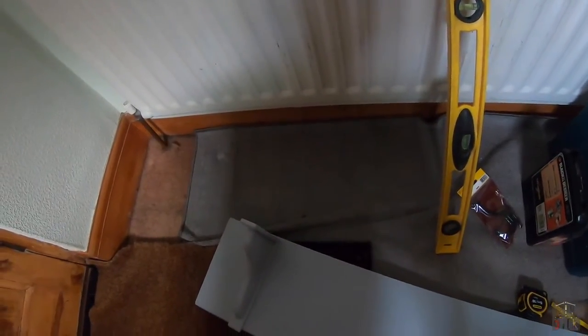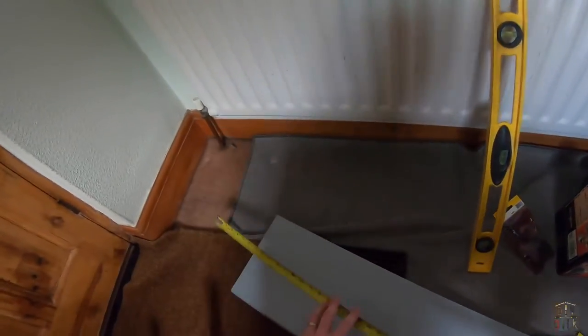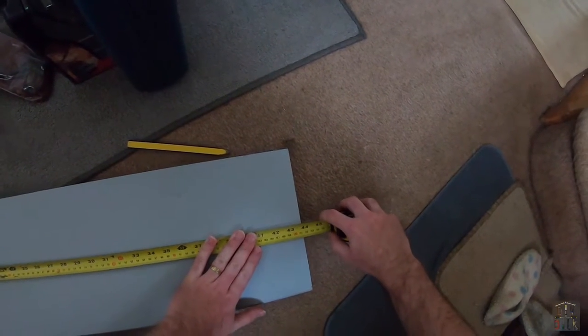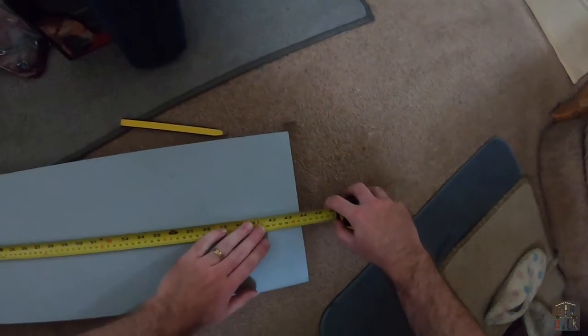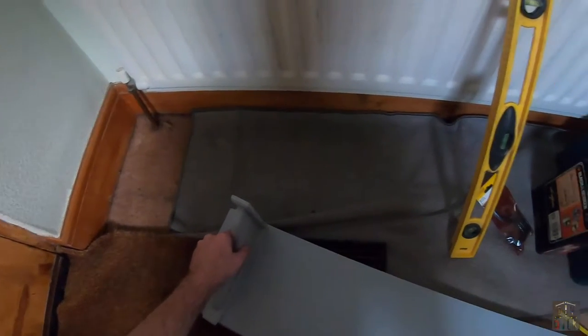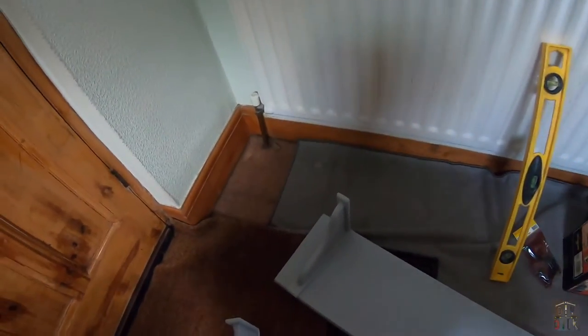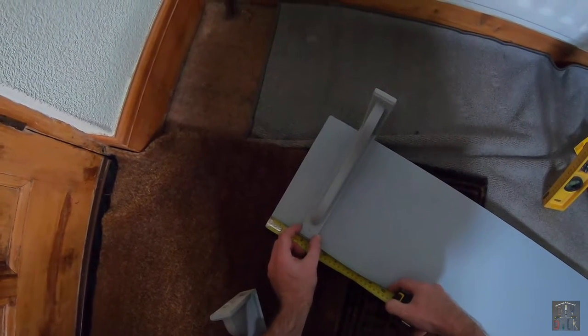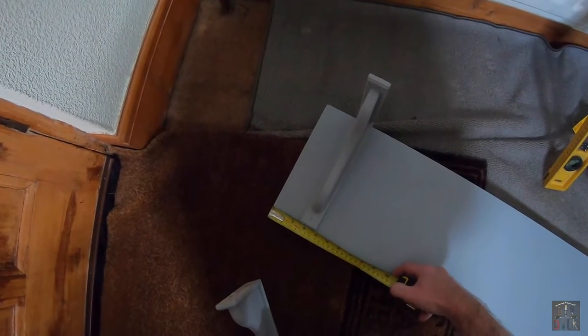Bearing in mind the size of the space we originally had for three hooks, this gap will be absolutely fine for five. Let's look at the overall measurements — it's about a meter long... just over 111 centimeters. So if we mount those just a few centimeters in from each end, I think that will be fine.